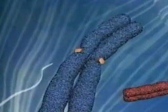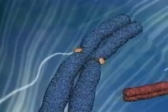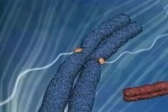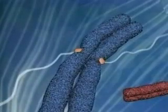With amazing accuracy, a spindle from each centriole attaches itself to each of the chromosomes. Assisted by the protein fibers, the chromosomes move center stage.